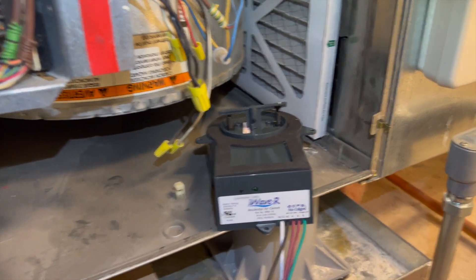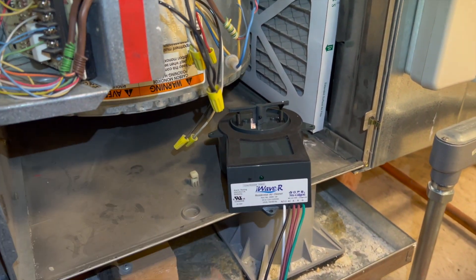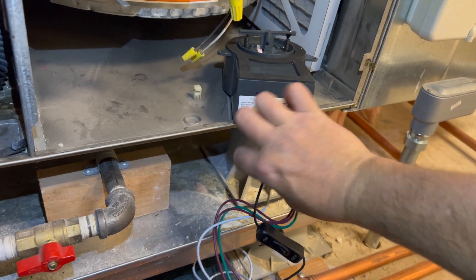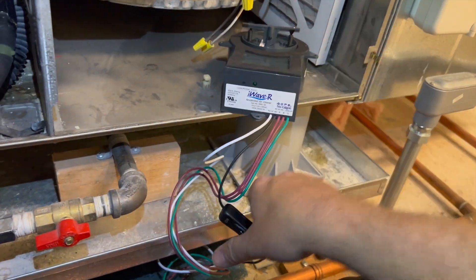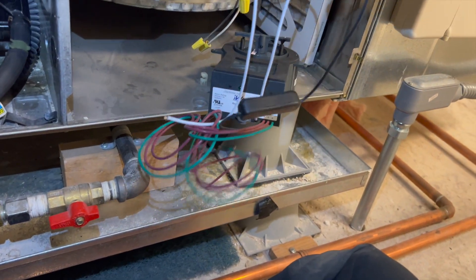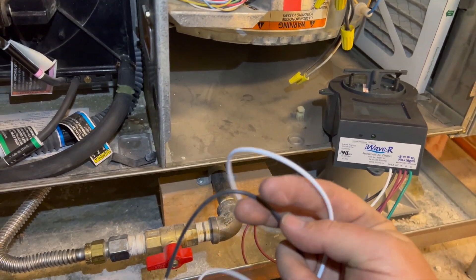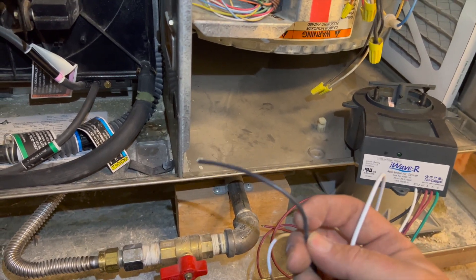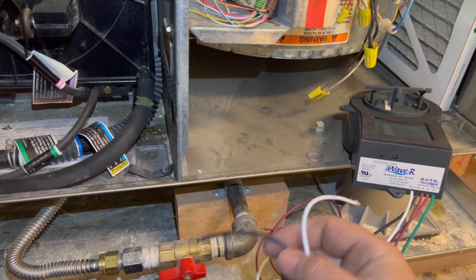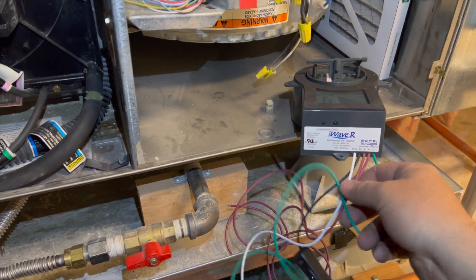The cool thing about this is it does four different voltages: 24 volts, 120 volts, 208, or 230. You don't have to switch anything — it's the same two wires and it automatically knows what voltage you're using. Your powered voltage is these two wires, black and white. For 24V, black goes to R and white to common. For 120V, black to hot and white to neutral. For 208, line one and line two; same for 240.